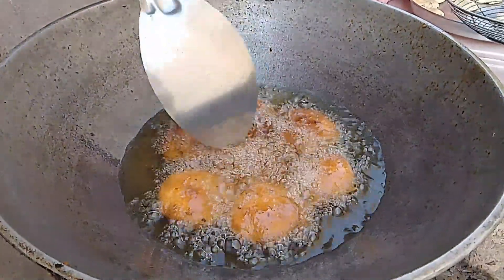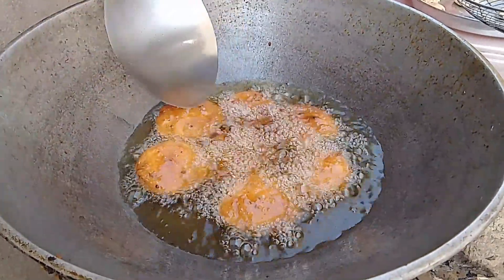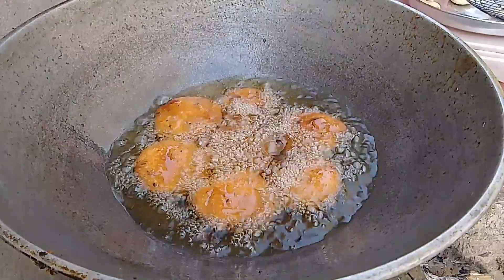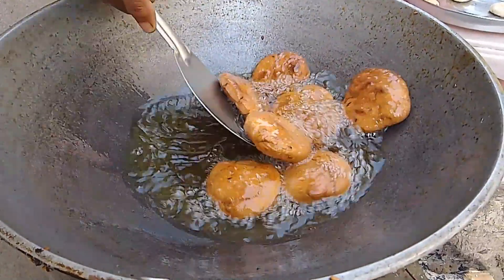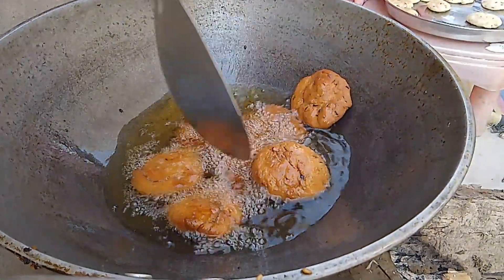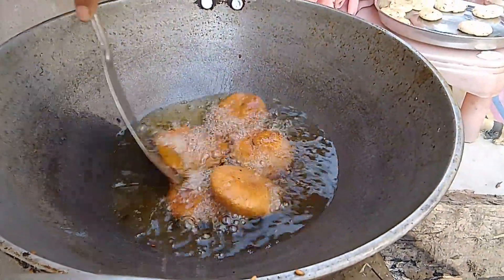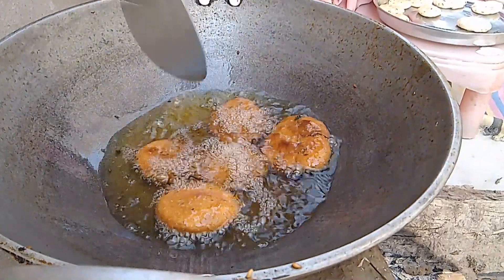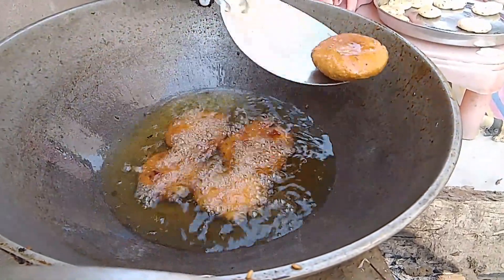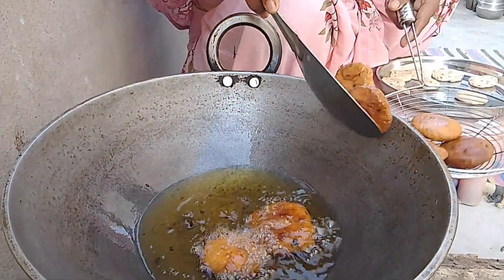We are going to make the same color for our side. We are going to make the same color.